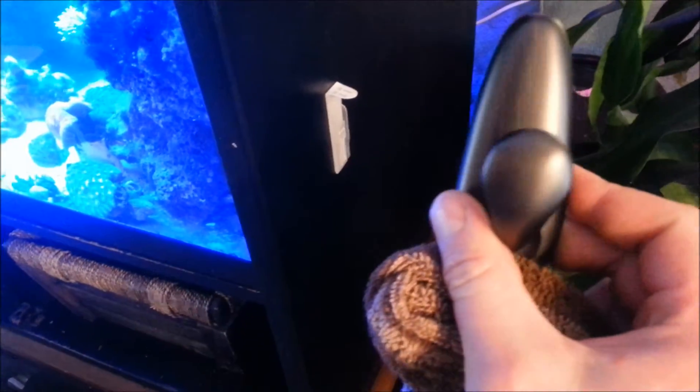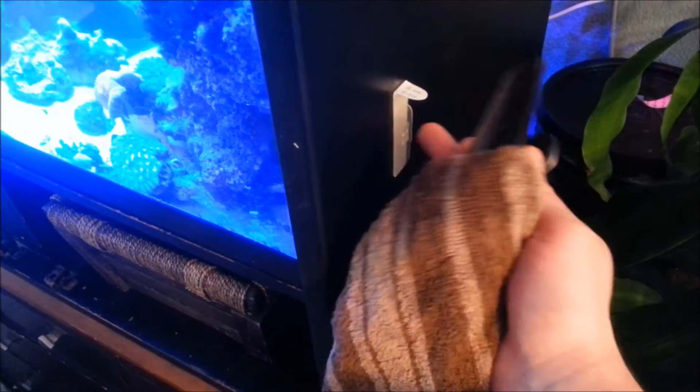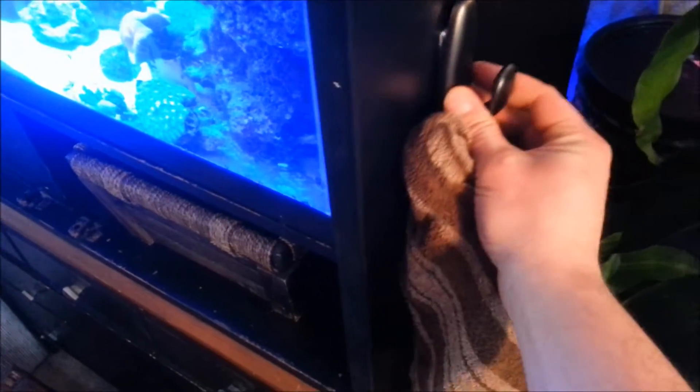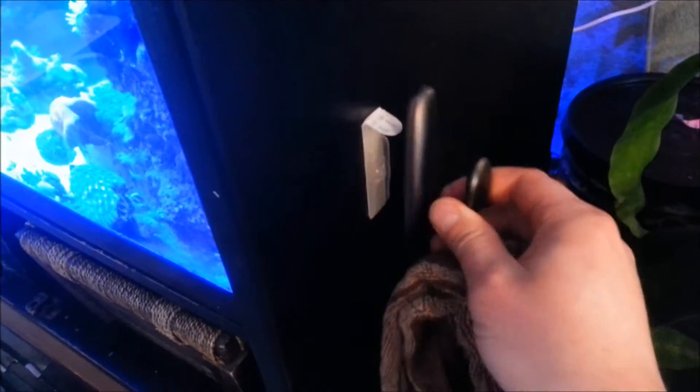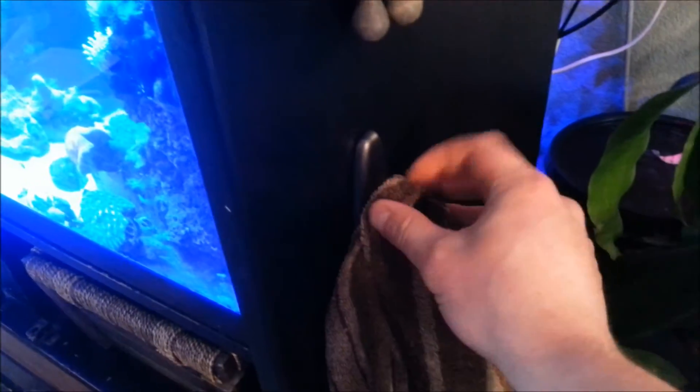They actually look really good on any stand, and these are removable and reusable. You just buy the new sticky adhesives and stick them on the back of them. If you guys don't know what they're called, they're called command hooks — they just go right on here and snap down. So now I got a nice hook on there, and I didn't have to drill any holes in my stand.